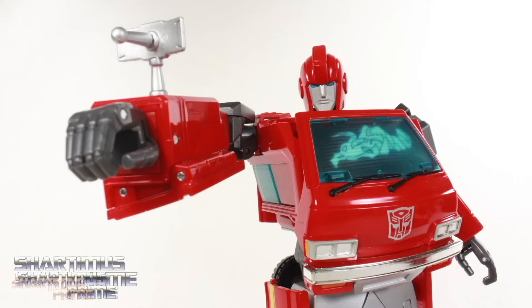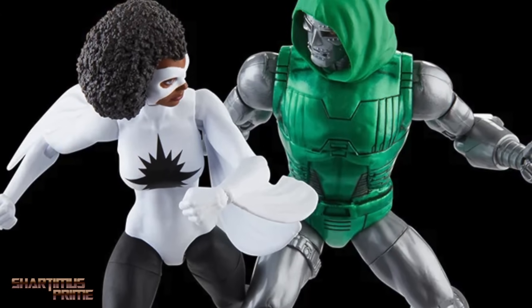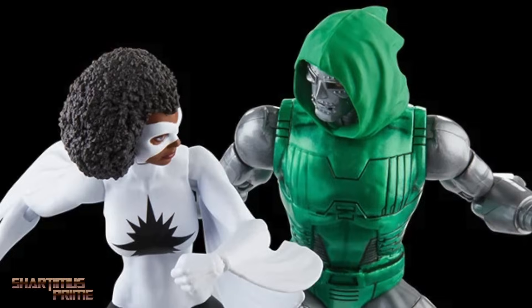And if you're trying to get your newer Marvel Legends, you can do so — get your big badass toys at bigbadtoystore.com. Click the link in the description below.